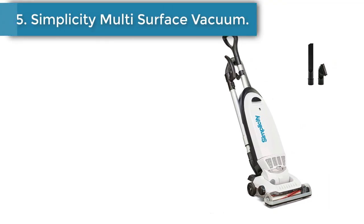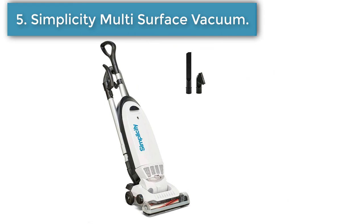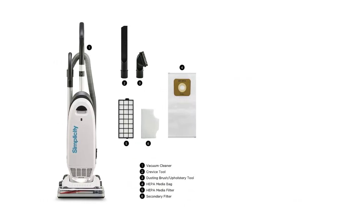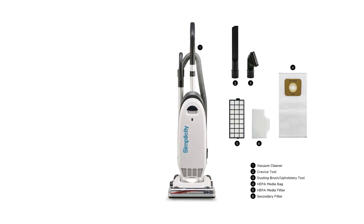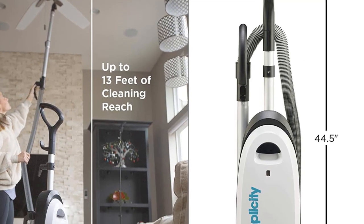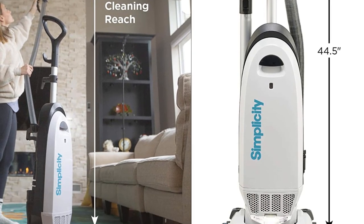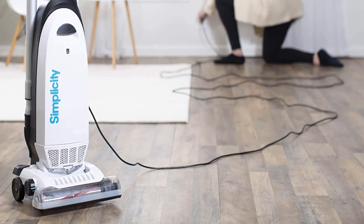Number 5: Simplicity Multi Surface Upright Vacuum. Vacuums that have the longest cleaning reach are a big selling point for many people. Although this might not be the lightest, it sure is one of the easiest to assemble. Moreover, it gives up to 13 feet of cleaning reach thanks to its flexible hose. It's a corded vacuum with a furniture guard which prevents accidental bumps into walls or furniture.